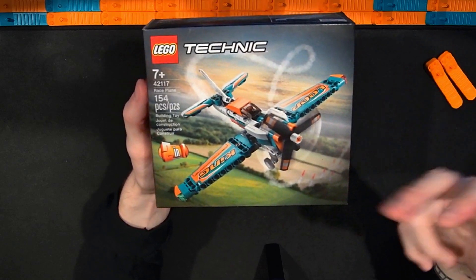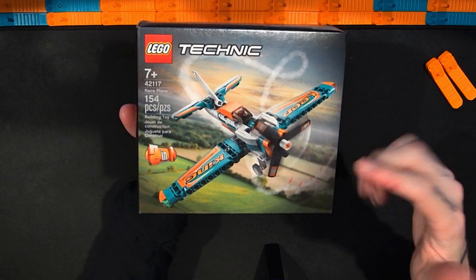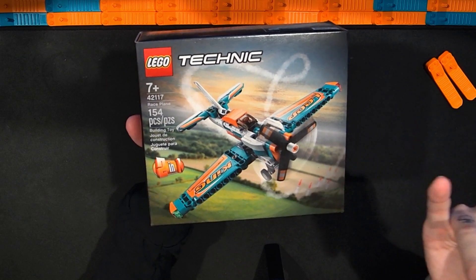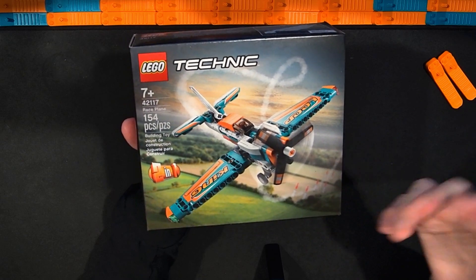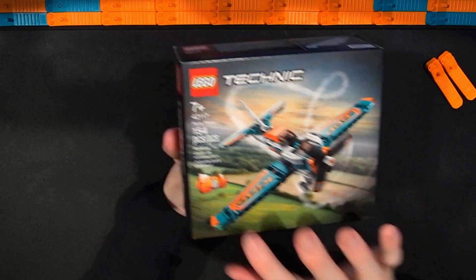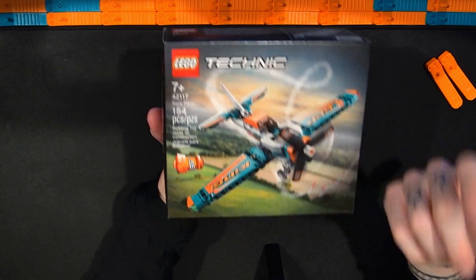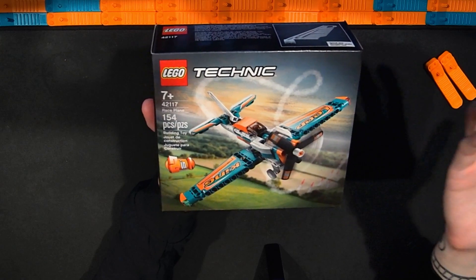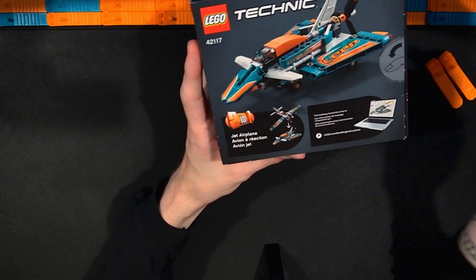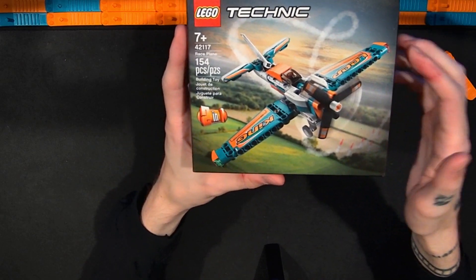I got this set when Technic was on double VIP, which is nice. I've done a lot of other smaller Technic sets with slightly more pieces — the telehandler, the snowmobile, the snow groomer, and the motorcycle — and they've all been two-in-one but were $13. This one was $10, which seems more in line. Like those, this is also a two-in-one, so I'll be doing another video on the alternate model.